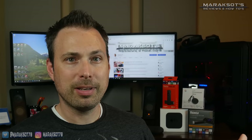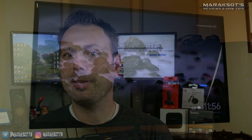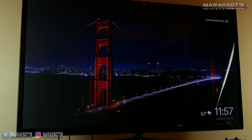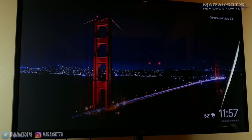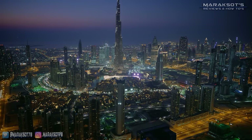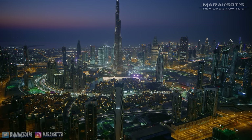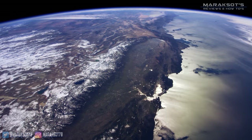Each one of these streaming devices has a screensaver that comes on after a certain amount of inactivity, typically displaying pictures of landscapes and such — but Apple has decided to one-up everyone else and uses some really cool drone or helicopter footage instead. It's a small thing, but I thought it was pretty cool.